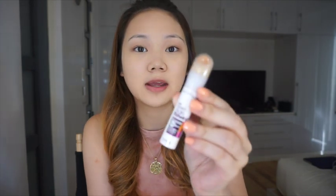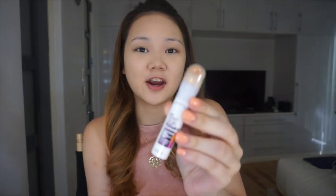After putting on my foundation, I like to use the Maybelline Instant Age Rewind concealer in the shade Fair. I use it to hide the dark spots on my face and to highlight the high points. I put it in a triangle shape, under my chin, on the bridge of my nose, and then make a V-shape on my forehead.